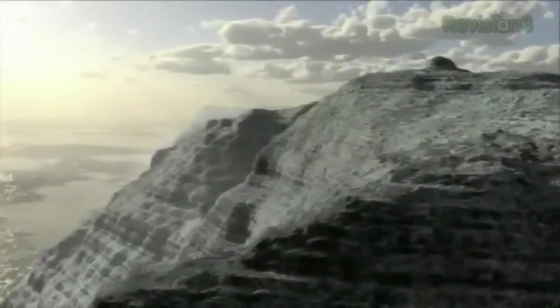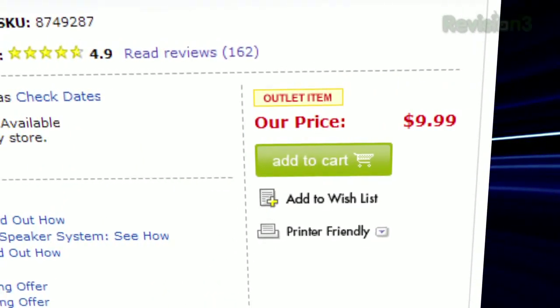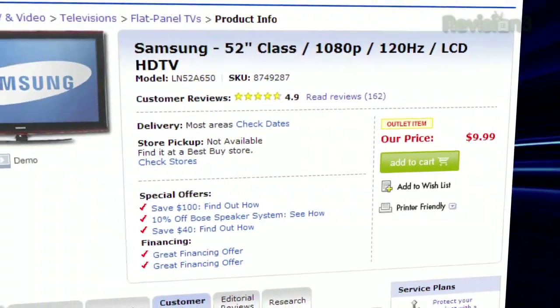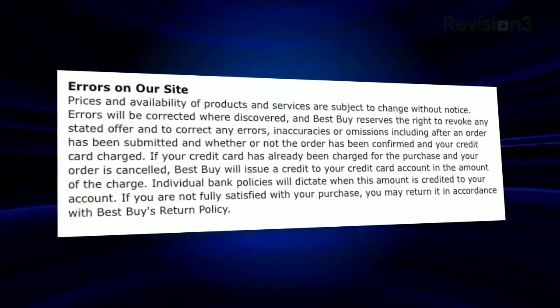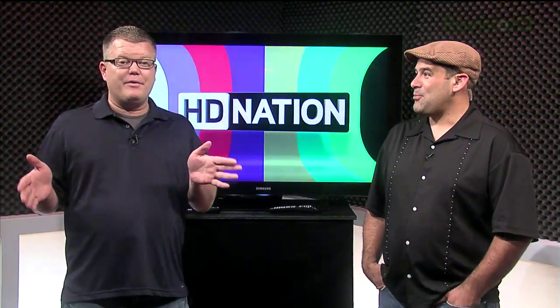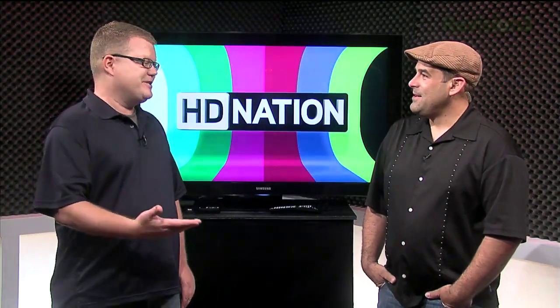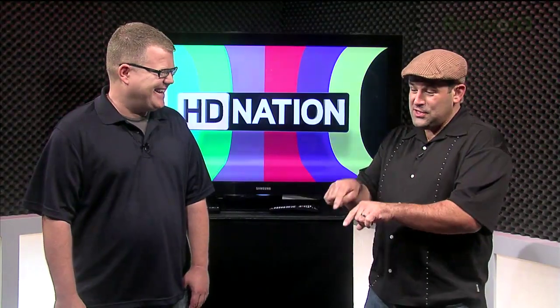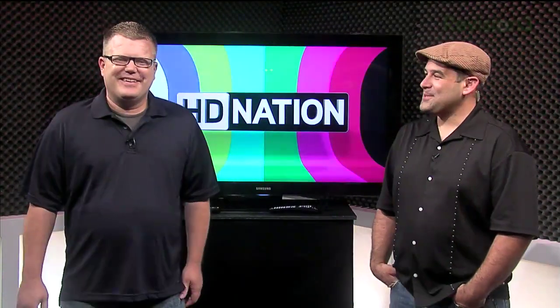Time to get our HD news on. Hopefully by the time you're seeing this, the flood of emails and tweets about Best Buy's amazing $10 deal on a 52-inch Samsung HDTV has died down. The fine print on the company's website basically says: if they screw up, get hacked, or just don't like the price, they can revoke your order, return your cash, or cancel — and you're not getting a $2,700 TV for $10. There are no $10 TVs, people — not in 52-inch sizes, anyway.